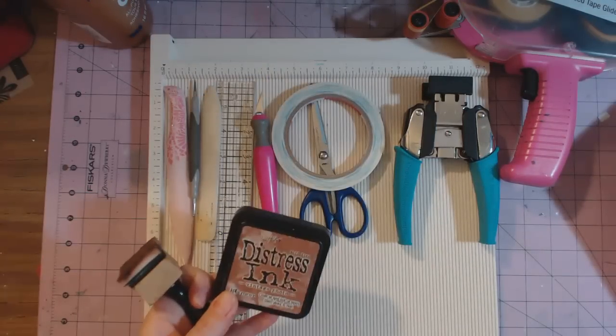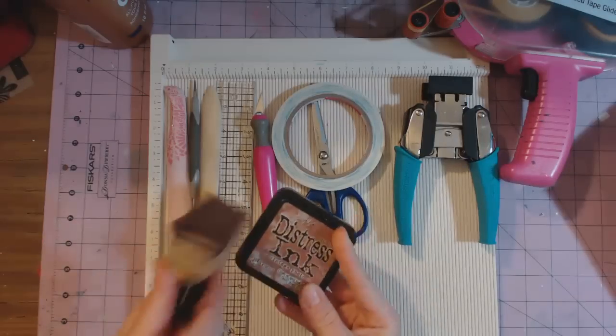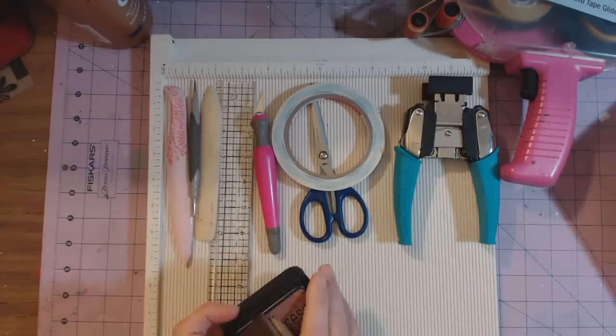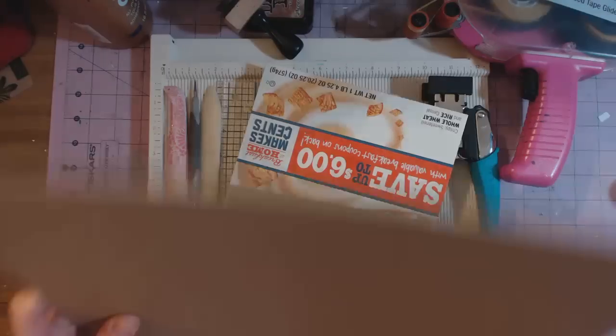You can also use wet glue — I have Aleene's Tacky Glue. I usually distress my pages, so I always distress the edges of my paper. I use either Vintage Photo, Black, or Walnut Stain distress inks — those are the three I normally use.